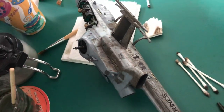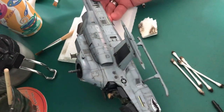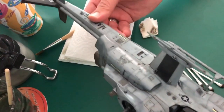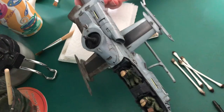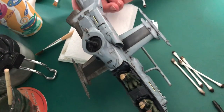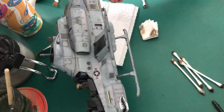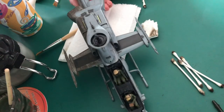Let me take that out a little bit and show you what I've done on the other side. That's the side that's been done, and I'm really quite happy with the way that's come out — it's grimy, it's dirty, it looks like it's been in battle wherever it is, but I haven't kicked the ass out of it, which I'm happy with.